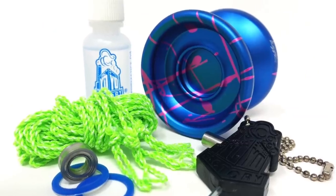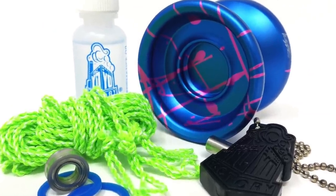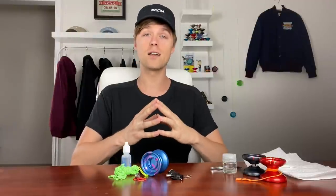Definitely don't underestimate the importance of maintaining your yo-yo, because if you skip the maintenance you're going to run into some problems. I put together a special pack called the Yo-Yo Pro Trainer Pack, available on my website gentrystein.com — it'll be the first link in the description. It's perfect if you already have a yo-yo master pack or if you're just looking for an awesome unresponsive metal yo-yo, along with all the accessories you'll need for maintenance.